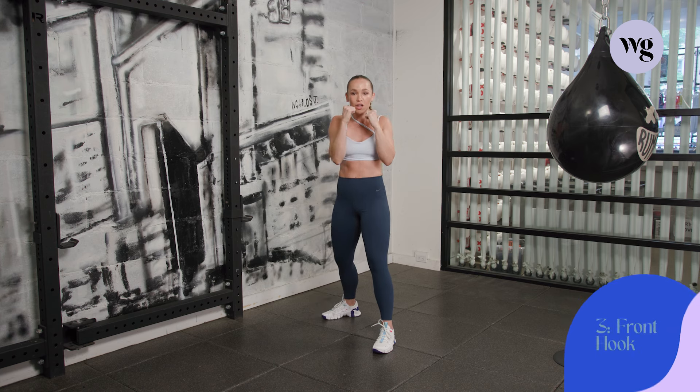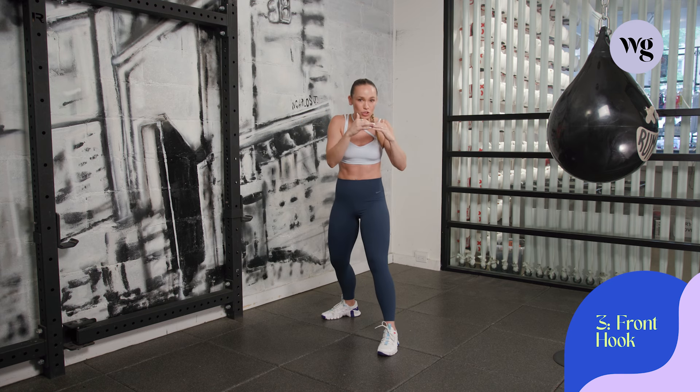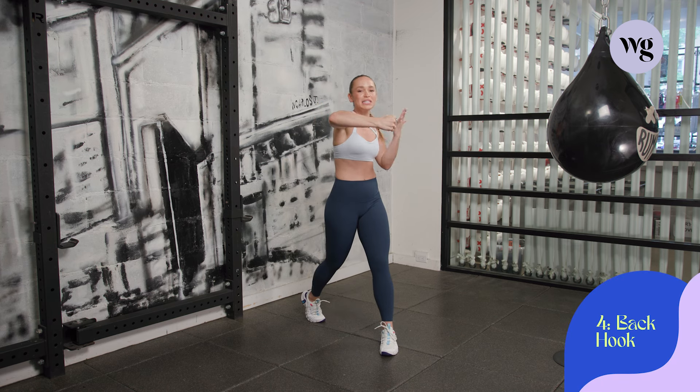Up next, power shots — hooks. Front hook, three: take that front hand, slight rotation towards that front shoulder, really bringing it over to the side of your opponent. Now the four, back hook: same exact thing but you're going to take it to the backhand side. Final two, my personal favorites: uppercuts.